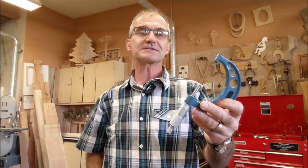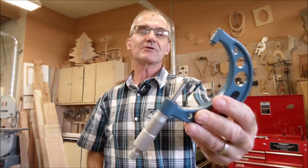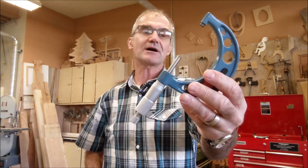Hey problem solvers, Colfax Math here, the Practical Math channel. Today we're going to go over how to read a micrometer. Before I get started on the micrometer, let me just talk a little bit about measurement in general.